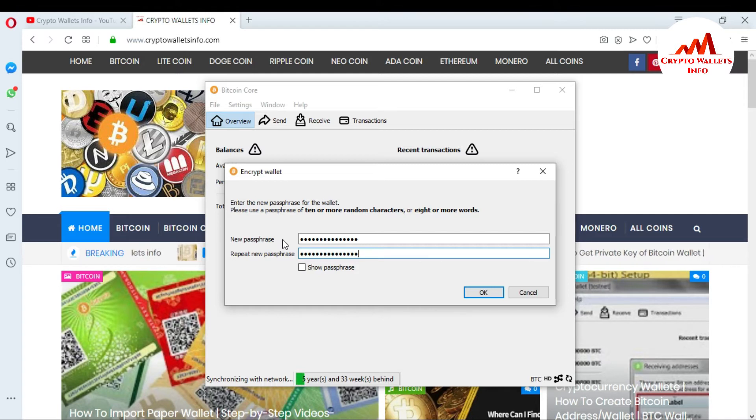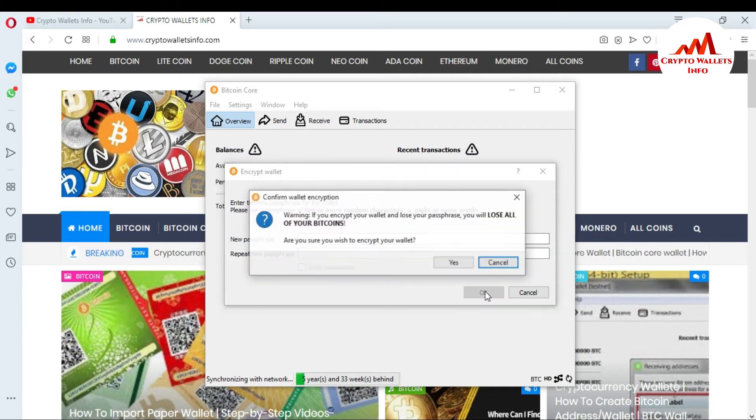You can also copy your passphrase to a notepad file, because when you want to make a transaction from this wallet you must enter the passphrase again. If you don't have it, you will lose all your data and cannot access your coins. Click OK and you will see a warning: if you encrypt your wallet and lose your passphrase, you will lose all of your Bitcoins. I already told you — if you forget your passphrase you cannot make any transaction.